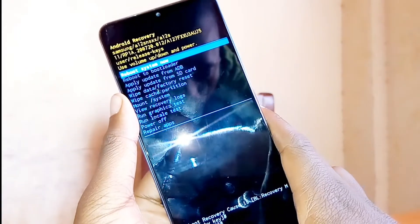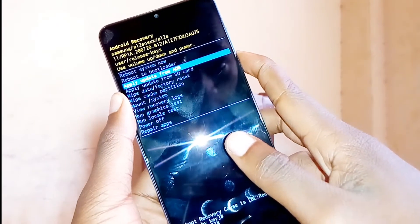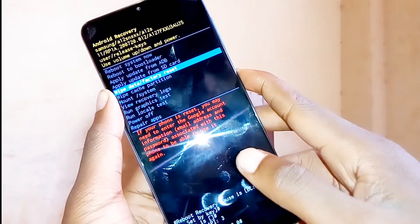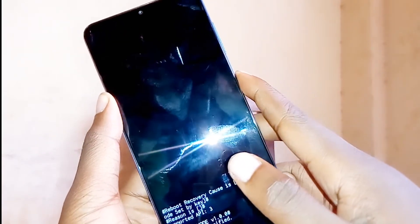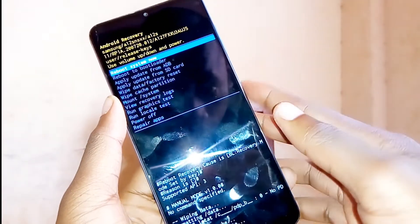Once you see the Android logo, just release the buttons and your screen will look like this. On these options, use volume down to scroll to 'wipe data / factory reset'. Select this option by pressing the power button, then go to 'Yes' and select that option by pressing the power button.